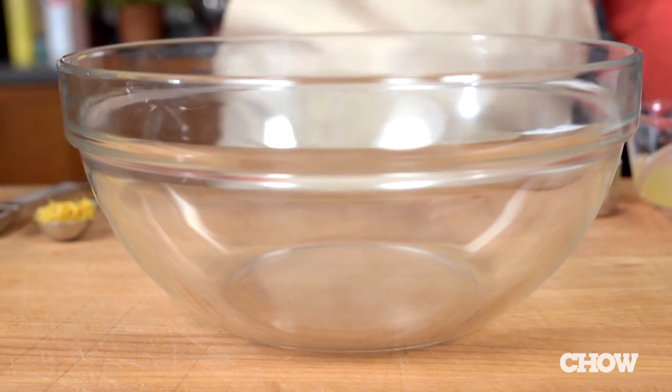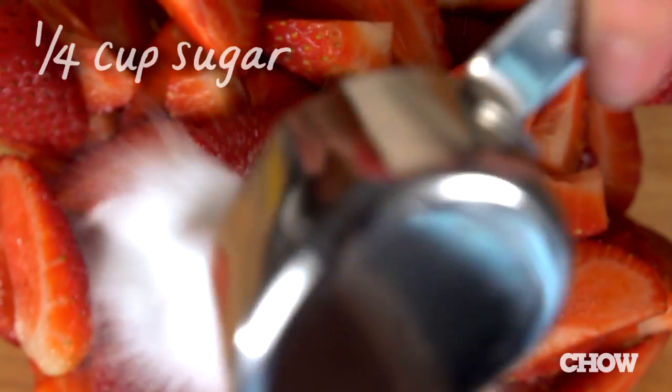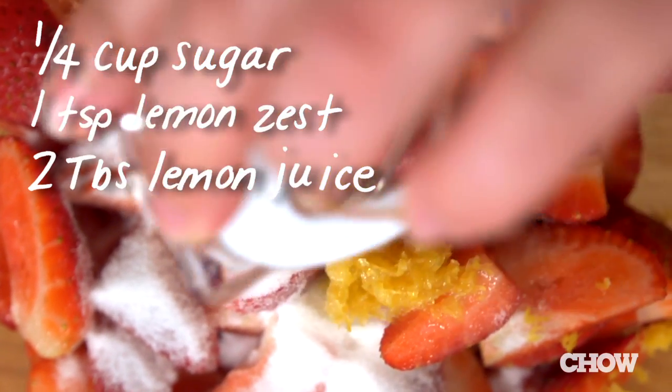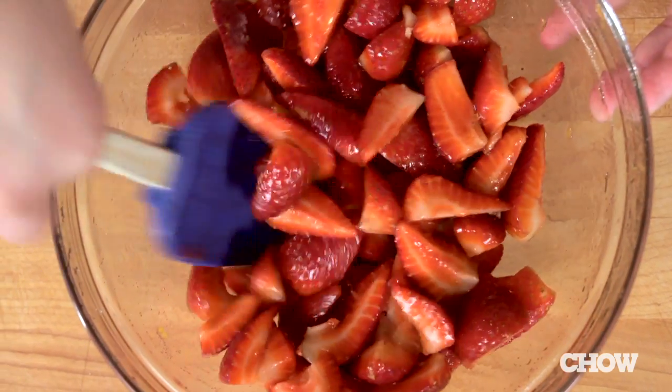Get out a bowl and make the strawberry mixture by combining one and a half pounds of whole rinsed and quartered strawberries, a quarter cup of sugar, one teaspoon lemon zest, two tablespoons lemon juice, one teaspoon vanilla extract, and a small pinch of salt. Then put the strawberries aside while you make the shortcakes.